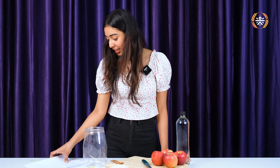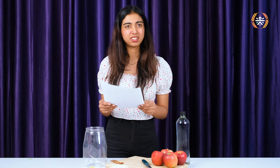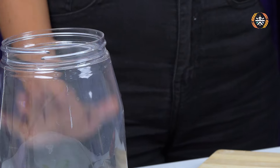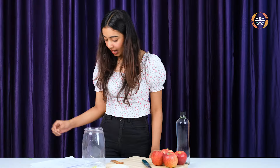So let's first look at what we need. We need apples — and it says that organic is best. Is this really organic? Okay. We have sugar, we need water, we need a jar, a breathable cloth — we have that. And we need rubber bands, which we also have. And a darker cool place.